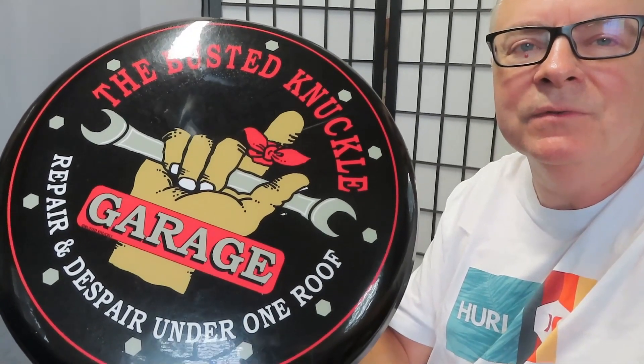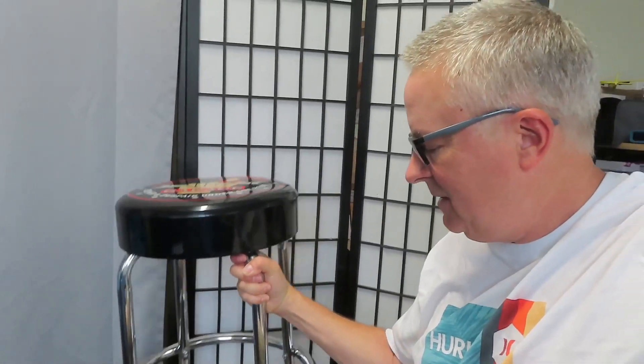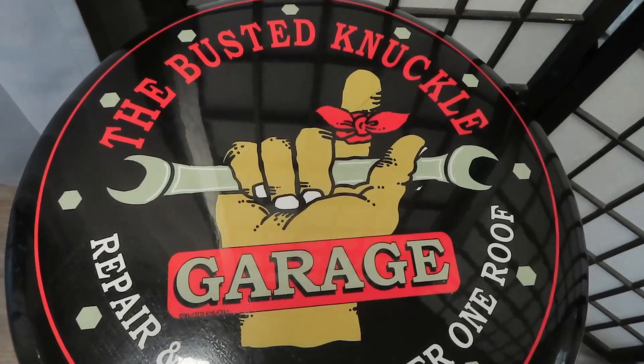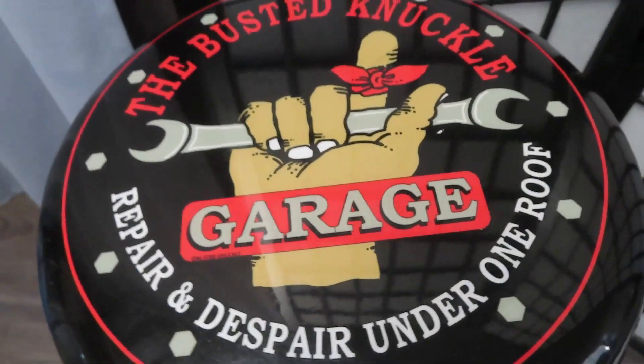I love the beautiful graphic — Busted Knuckle Garage. I've been there many times. Busted Knuckle Garage: Repair and despair under one roof.